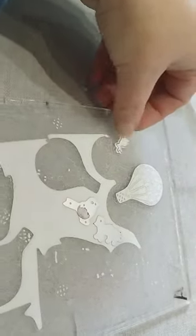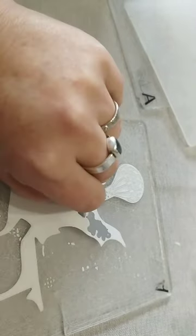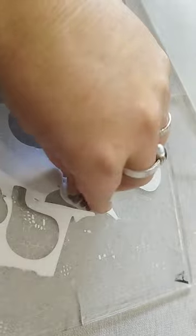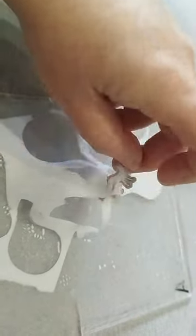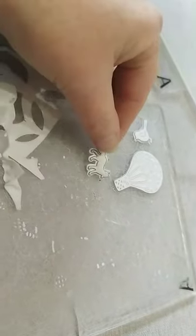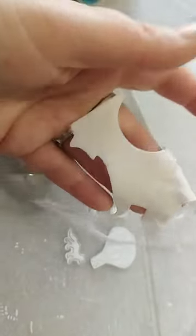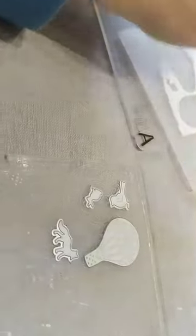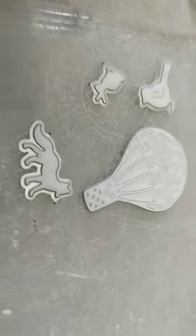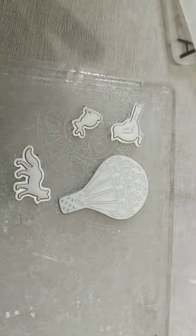So that's the easy bit. The tricky bit is now you've got to use a very thin, pointy tool to get your fibre paper out of the little cutter. Come on, little fox — there you are. And then I'll use this for other pieces, because when you've got tiny weeny little dies you can pretty much use all of them. So they're your little pieces that are cut out.